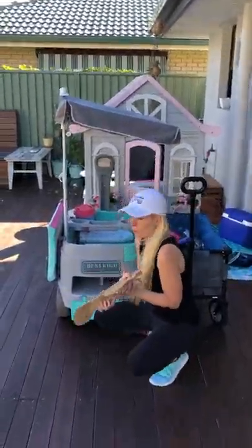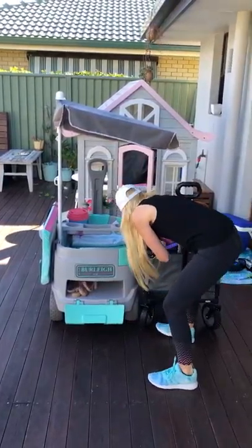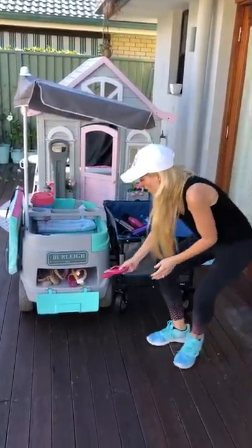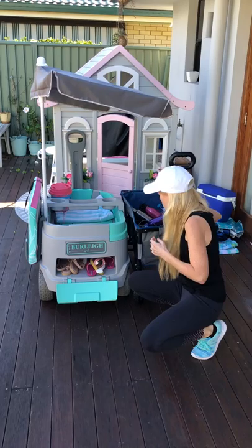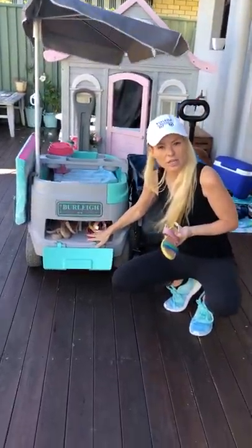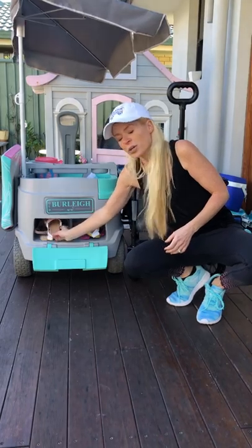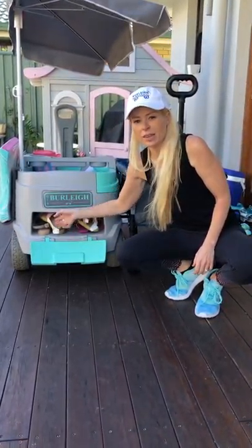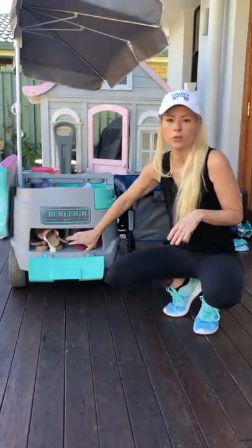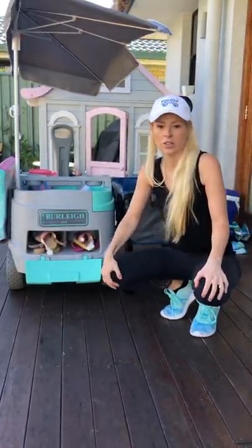Thongs you'll be wearing down to the beach, but once you arrive you can pop them in the boot space. What I love about the boot storage is we designed it with a divider — one side for your phone, keys, or anything you don't want the kids to reach, and the other side for sandy or wet bathers. When you get home you can wipe it out with a baby wipe or hose the whole thing off, which you obviously can't do with a pram.